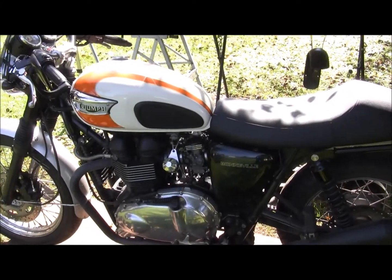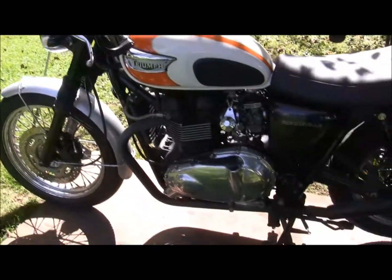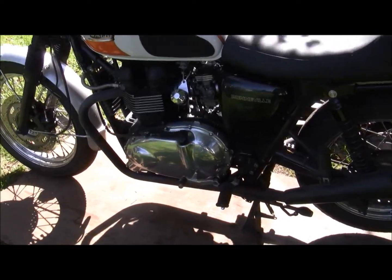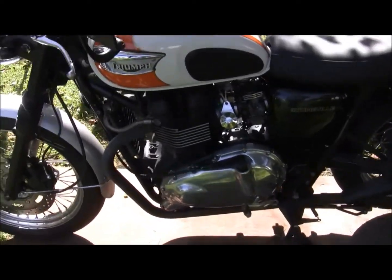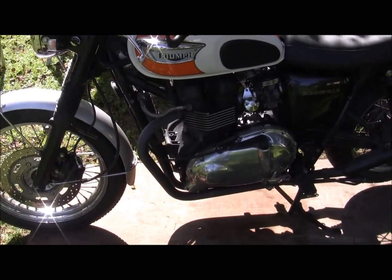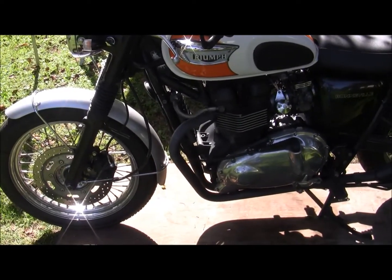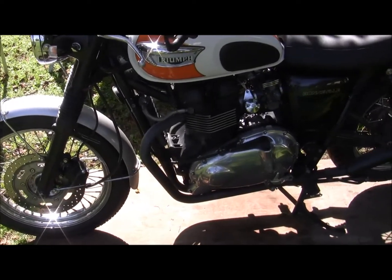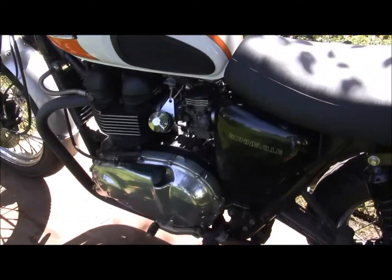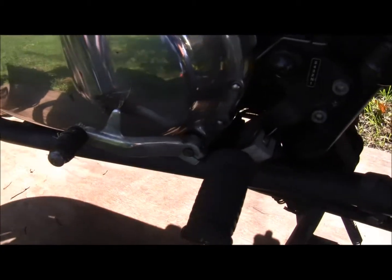We're doing the gear shaft replacement on this little story. Yesterday I was taking the bike out on an errand, going through the front yard, hit the grass — it was kind of dewy — hit a real wet slick spot and I was down before I knew it. Wasn't even doing five miles an hour, probably two or three. I don't know if you can tell, but that shaft is bent.